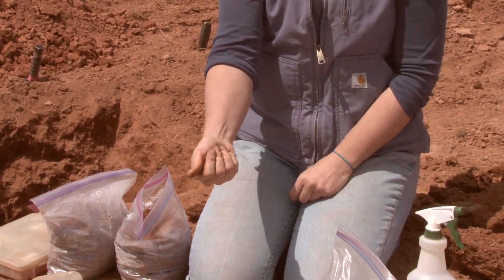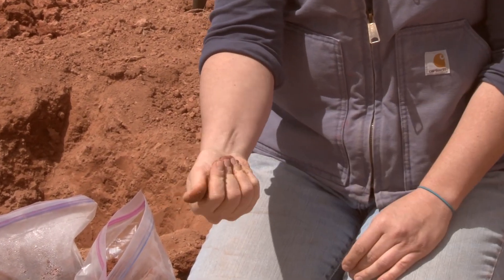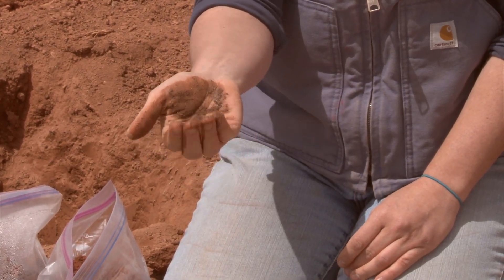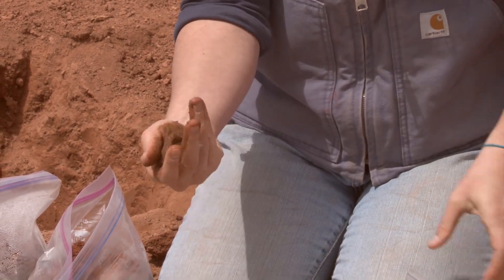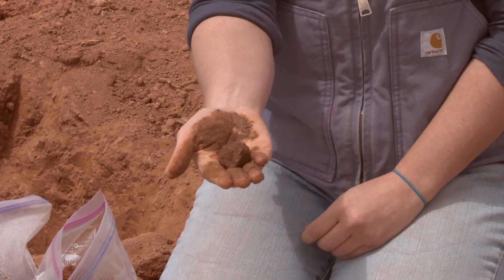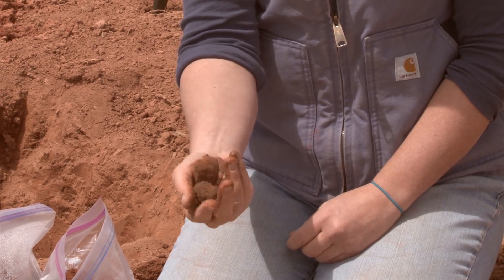So if it forms into a ball, we know we have enough clays and silts to hold that material together. But if it doesn't form into a ball, we're looking at something that's probably just a pure sand. I can get it into a bit of a ball here, maybe add just a little bit more moisture to it. Another test we can do is whether or not it holds together if I pick it up and drop it. It's holding together pretty well, so I know it's definitely not a pure sand because it's making a ball and it's holding together.